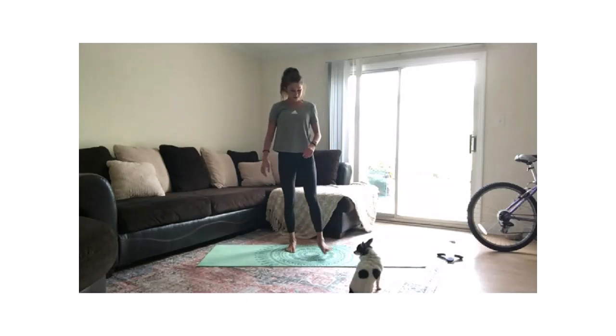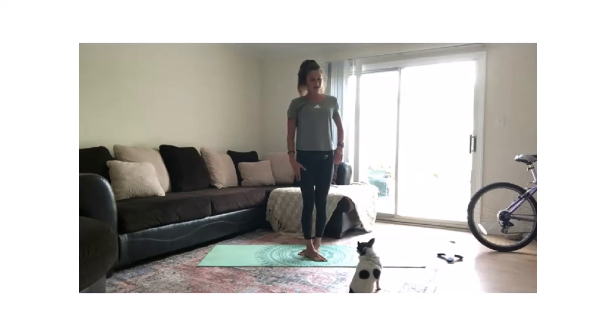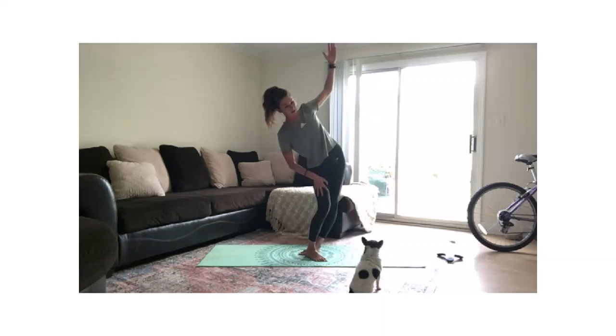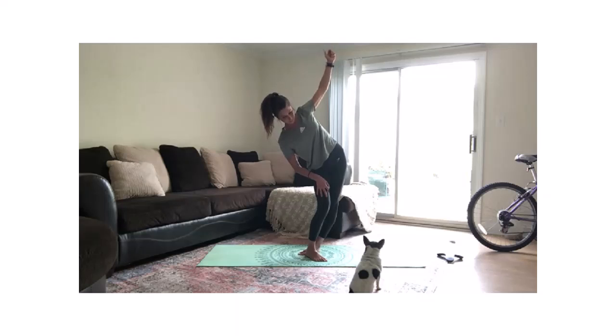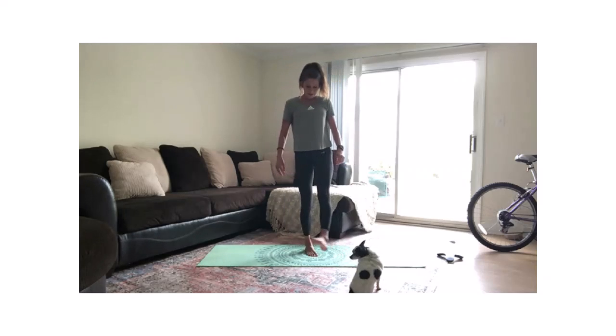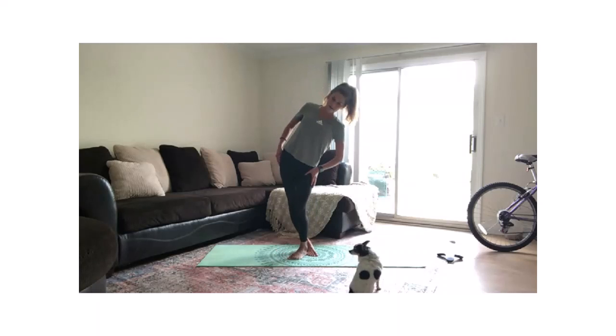Let's do one more each leg. Bring my right foot in front of the left, bend right knee, sending my hips away with an overhead reach. And last one — bringing my left foot in front of the right, bend left knee, hips shifting to the right.